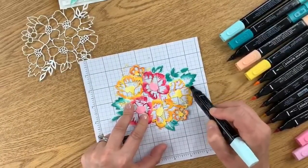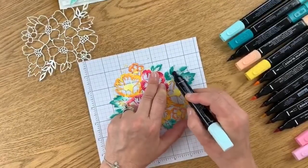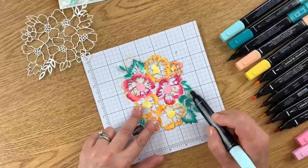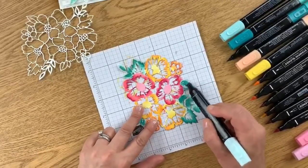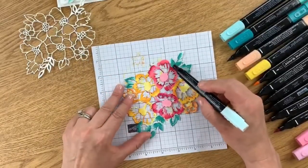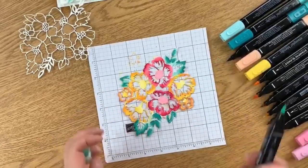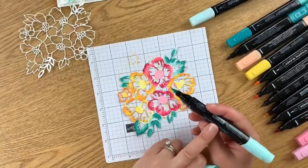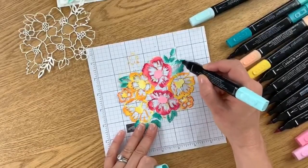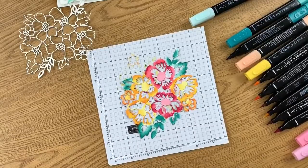You could also sponge this, stencil it, or use a blender pen or aqua painter. Even a brayer with color worked over it could be really cool — there are so many ideas for coloring this. I'm going to grab my dark Pool Party one more time to blend a couple of spots I feel like I missed and shade them just a bit more. I think I'm pretty happy with it and we are done with this piece.